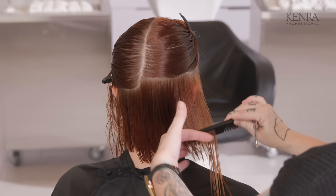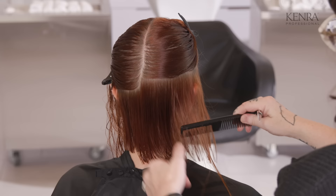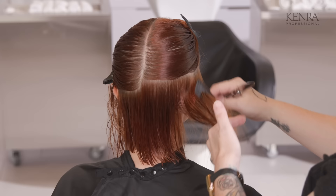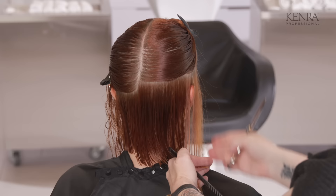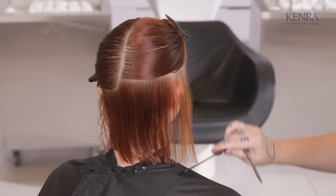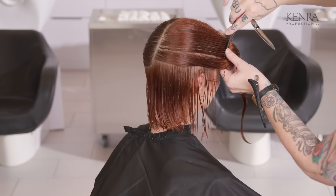Just lightly tapping to compensate, pulling that forward, tapping that. Because I'm standing in the same place, it forces me to bring my line around — and that will give me that nice soft diagonal forward. Very natural. Next section, same thing, following it around from the back forward.